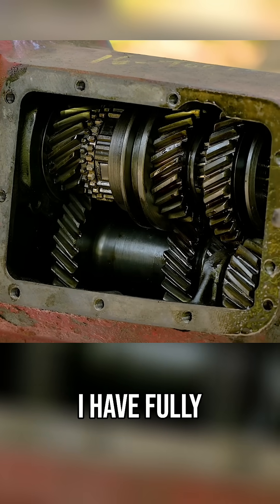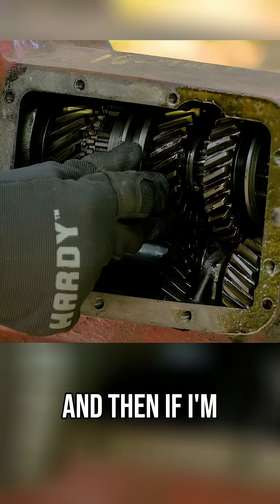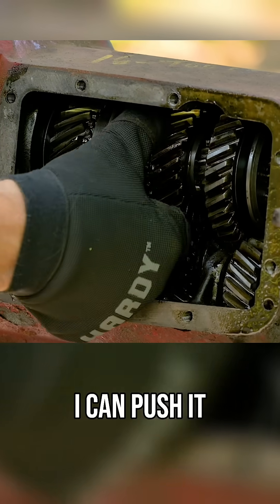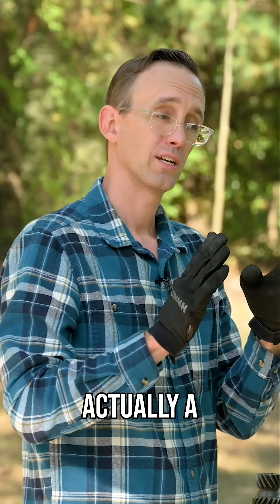If I do that, I have fully shifted into second gear — that's what it looks like. And then if I'm back to neutral here, I can push it forward; now that is high gear.